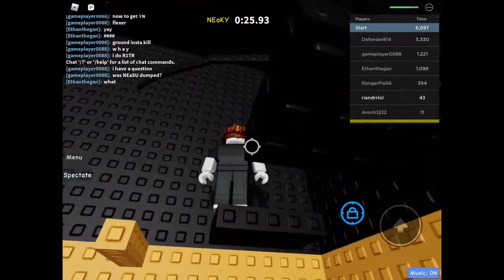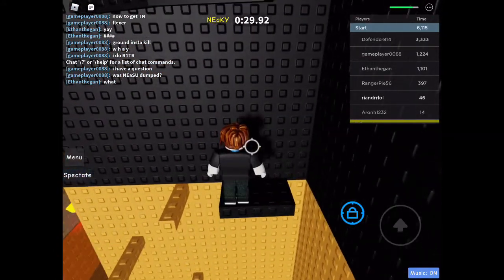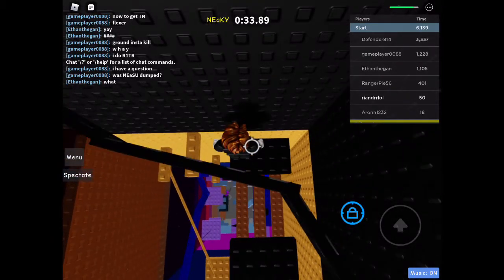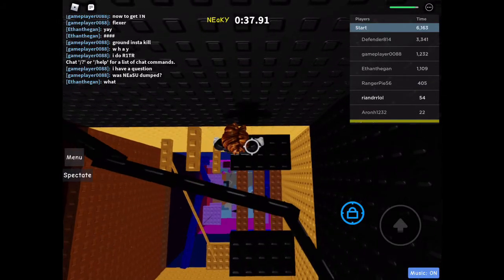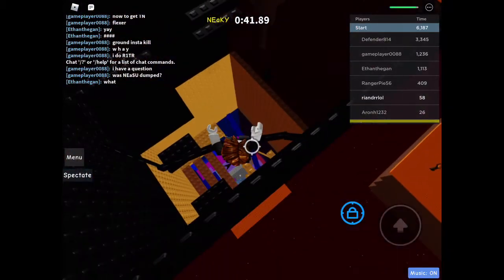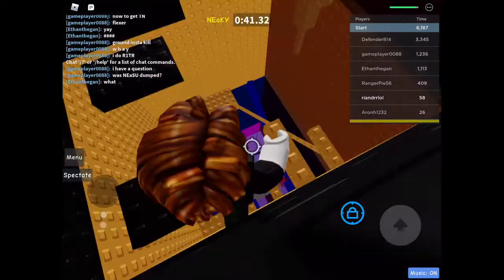This is a bad place to demonstrate because there's a little gap I can fall through right there. Normally you can't get up to that tightrope without flick jumping, but if you flick jump you can get up there. Sorry about the mouse clicks.